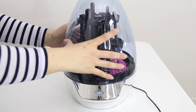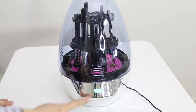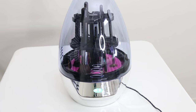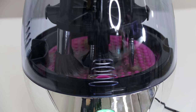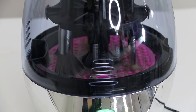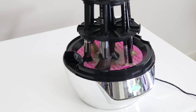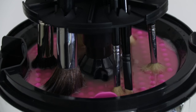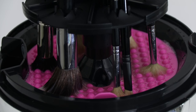Once everything is in place, I'm going to press the power button and watch the magic happen. The LED button on the device will change color as it goes through the cycles. What's amazing about this product is that it drains the dirty water automatically and then fills it up with clean water again.